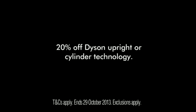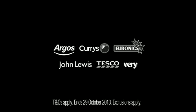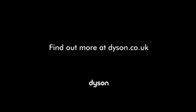Get 20% off Dyson Upright all-cylinder technology when you trade in any vacuum. Available at participating retailers. Find out more at dyson.co.uk.